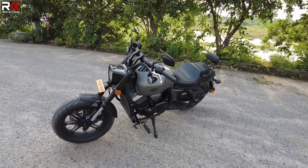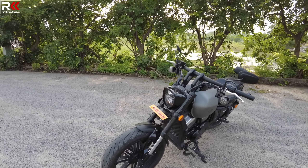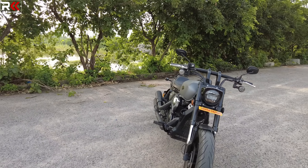There is a slight lack at the 6th gear, but this bike has a top speed of around 125 to 130km/h maximum.